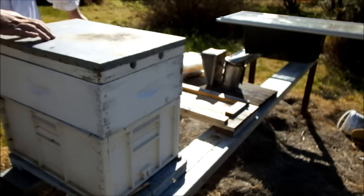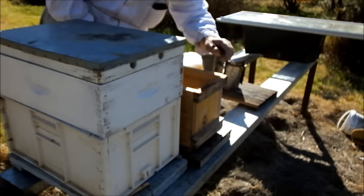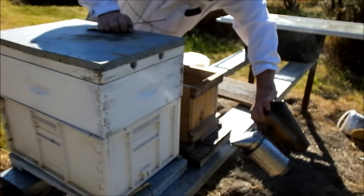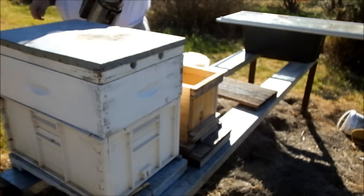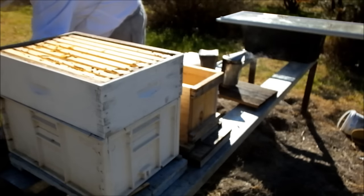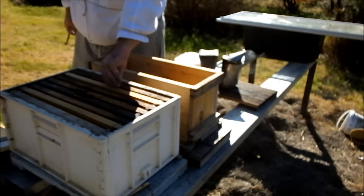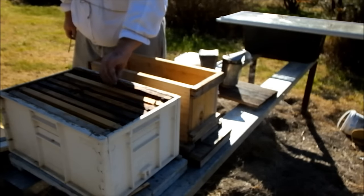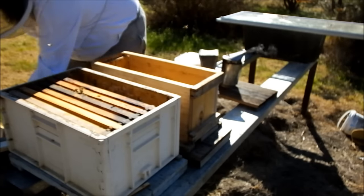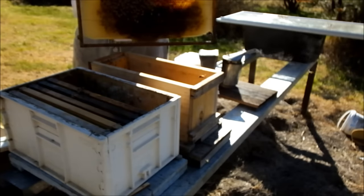Just move this over a little bit - the bottom board for my nuke. My homemade nuke can go on top. Now they've basically got no stores.